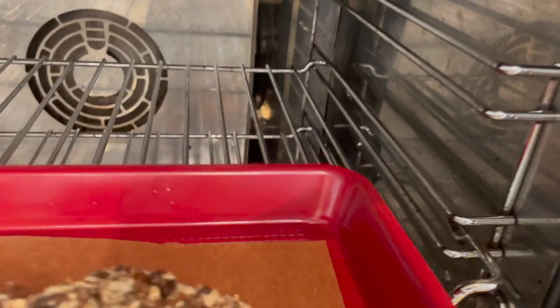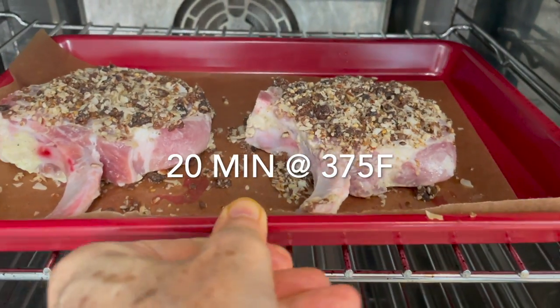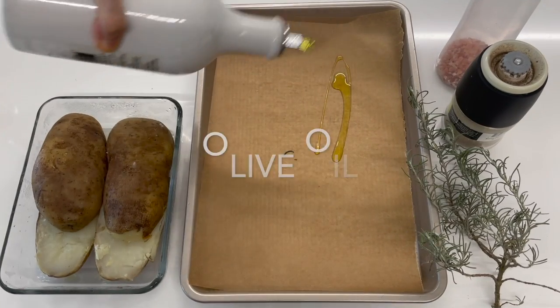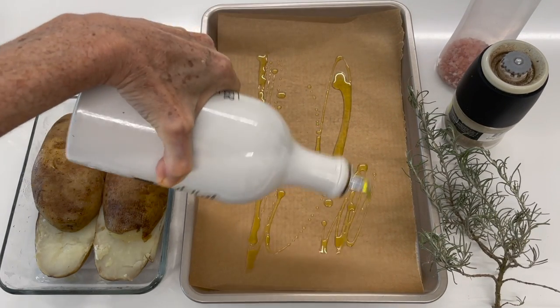The pork chops go into the oven at 375 degrees, or at 350 if it's convection, for 20 minutes.